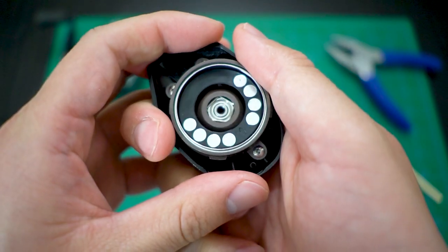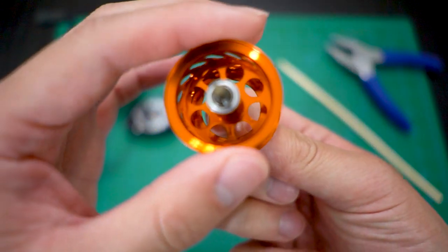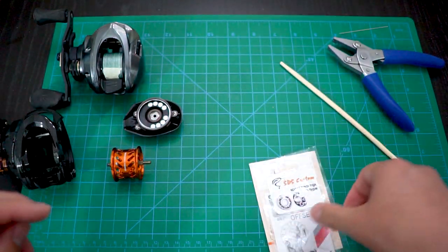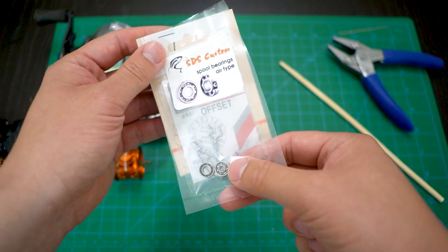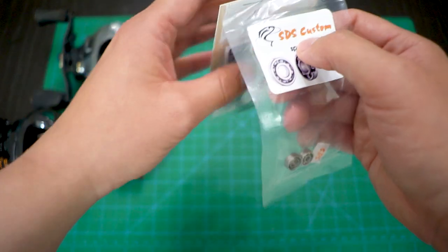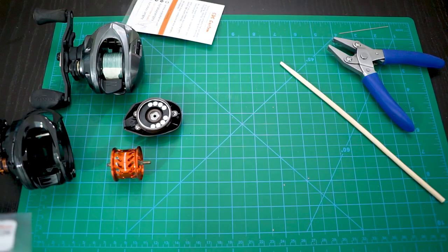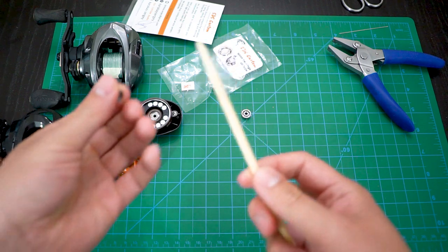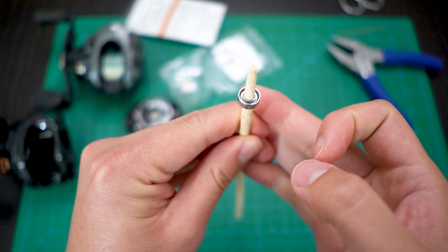This is a shielded bearing - stainless steel - but it's been spinning great so far. We'll pop these out and double-check that the new ones fit. Now the airtight bearings - I think the only difference from the orange sealed ones is that they don't come with seals and they come dry, whereas the orange ones might have been lubricated a little bit. We'll have to check. I'm going to use this tool - basically a chopstick - to spin test them.